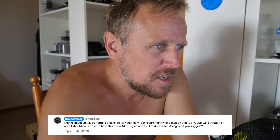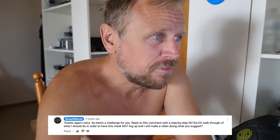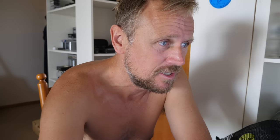I have thousands of people who have zero percent swimming experience complaining for the same thing. Thanks again, Lokra. So here's a challenge for you: reply to this comment with a step-by-step detailed walkthrough of what I should do in order to have this mask not fog up and I'll make a video doing what you suggest. The reason I've said thanks again is because he'd also made similar comments on many of my other snorkel videos.